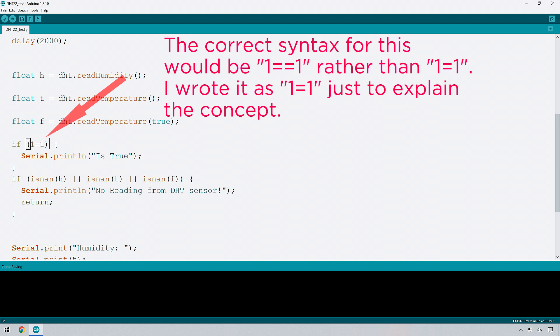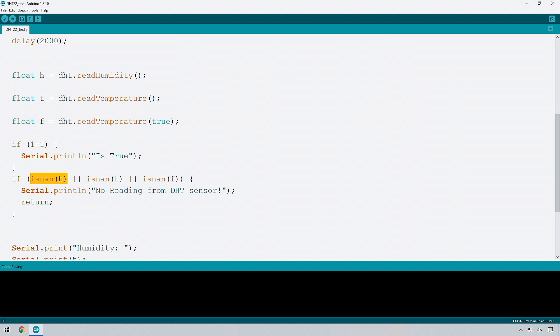As we can see down here in the code, the statement checks isnan(H) — meaning 'is not a number' — for H. It's looking at the value returned by readHumidity. If H is not a number, or T is not a number, or F is not a number, then it prints a message saying there's no reading from the DHT sensor and calls return, which takes you back to the top of the loop. The double pipes here mean 'or'. You can also use 'and'. This evaluates all three statements to make sure they are all valid numbers.